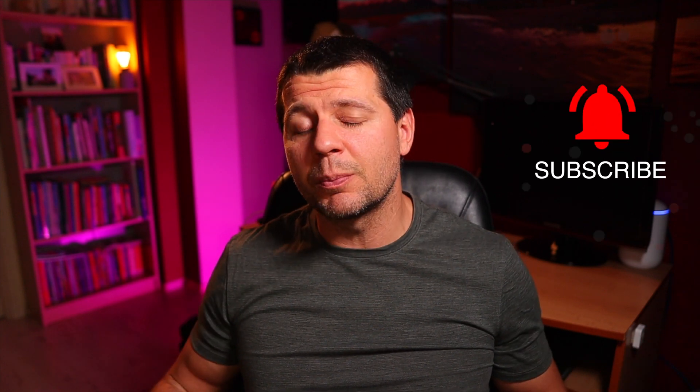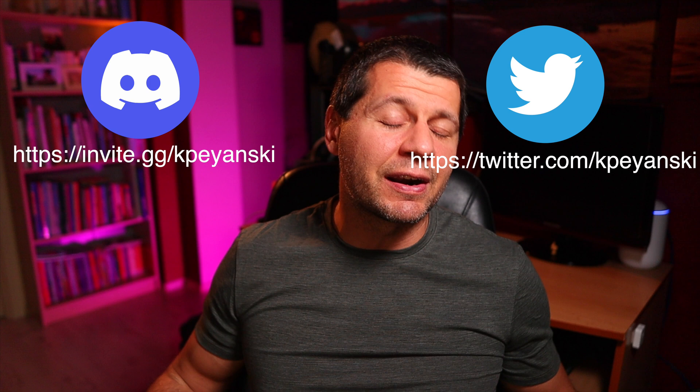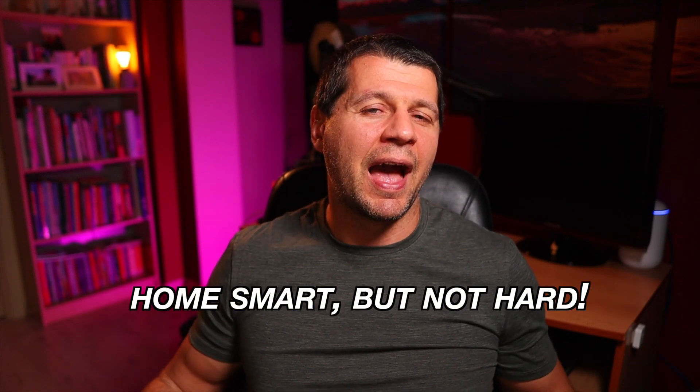Don't wonder what to watch next — just click on my previous video about Aqara products where I discuss some very interesting automations you can implement in your smart home. Don't forget to subscribe with the notification bell as I release home automation related videos every week. Follow me on Twitter, join my Discord server, and remember: all smart but not hard. I am Kirill and I am done speaking. Bye!